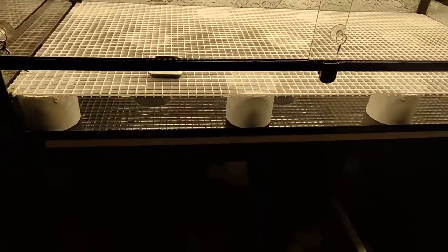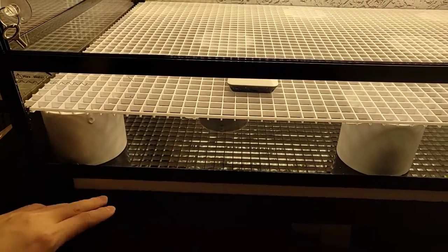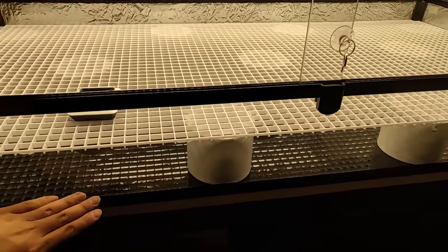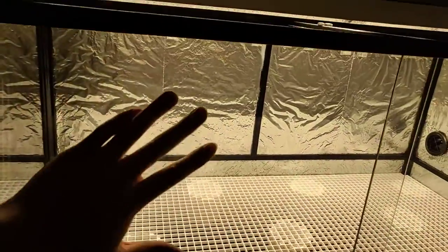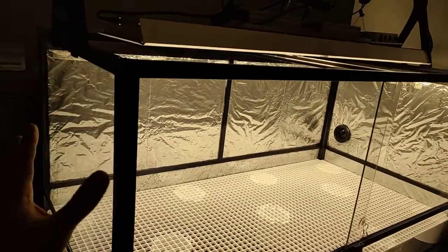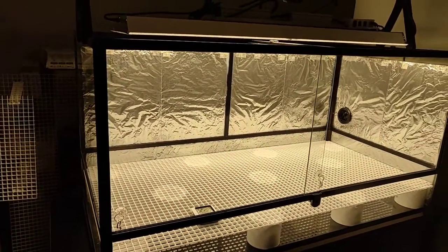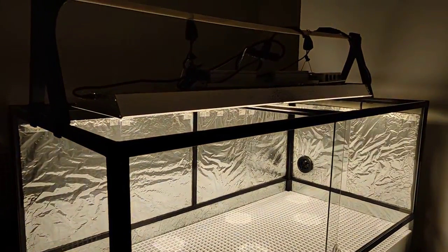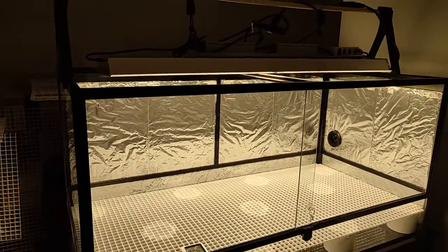I also have some styrofoam padding — this terrarium is actually lifted off the table so you can add heater pads or whatever for your turtle or snake. I have a big styrofoam piece that fits right underneath for insulation, and I've also insulated the back and the outer wall with some styrofoam and aluminum. I'll probably keep the two side walls open because I want to look at the plants as I'm walking past. Since this is in my living room, aesthetics are kind of important. I'll see how it goes if it needs additional insulation to keep it cool at night when I get the radiator and chiller going.